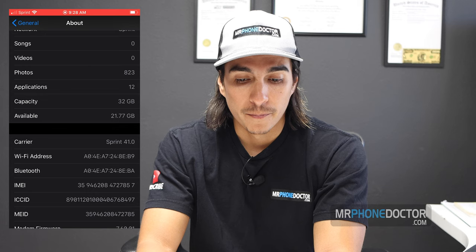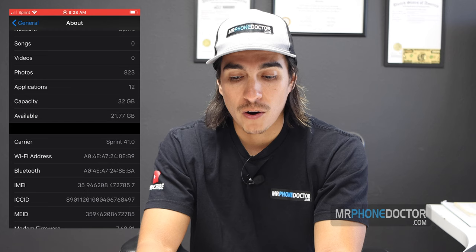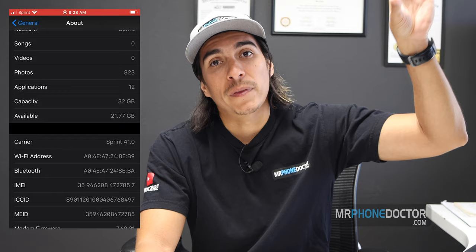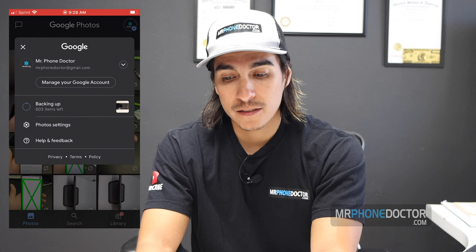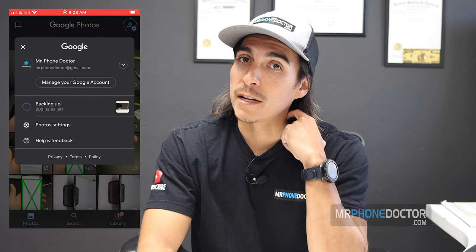If you notice on the top right you'll have your profile photo or emoji for Google Photos, and it's going to show an upload arrow indicating everything's uploading to the cloud. Right now I have a capacity of 32 gigabytes with 21.77 gigabytes available. Once these upload I'm going to purge everything from the phone — that just means it's going to delete everything on the device but keep everything up in the cloud so they're accessible without burning storage. It's showing about 803 items to upload, so it may take a while.